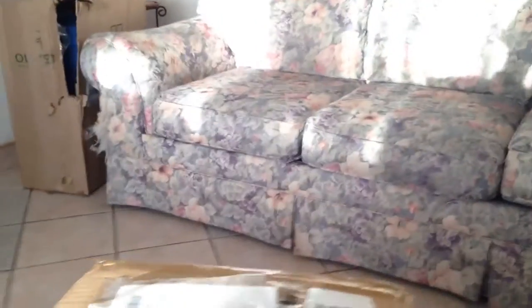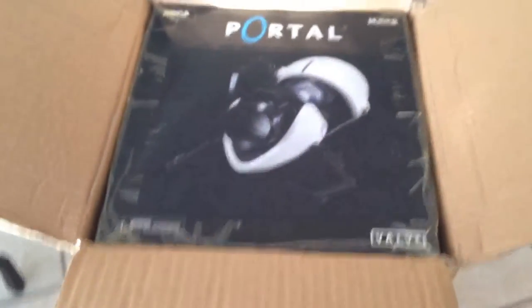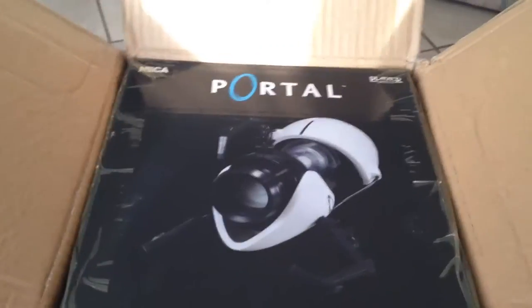Wow, this is pretty big. Look here. I wonder what could be in here. Did you guess right? Okay, let's try to get this out of the box.